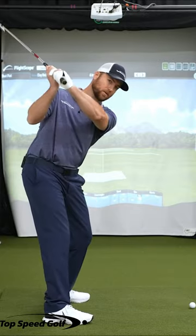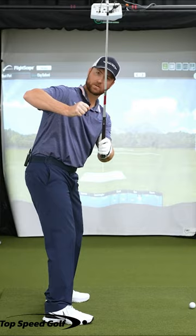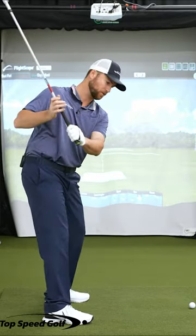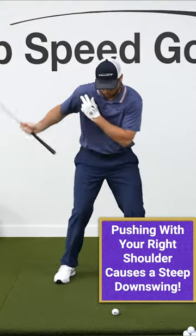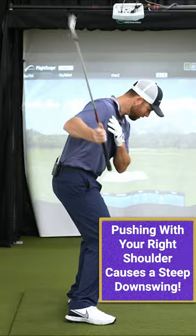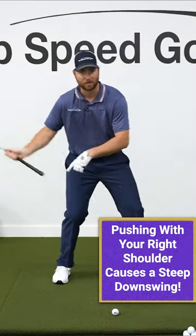What I usually see with players when they start their downswing is that right elbow starts to pop out. They start to push the club with the right hand, pushing it this way, pushing it with the right shoulder. That causes the club to get steeper in the downswing, and then from there we're pushing it all the way through contact.